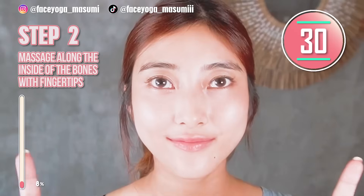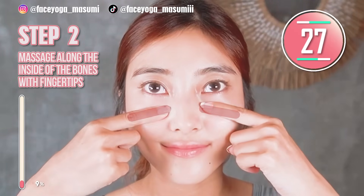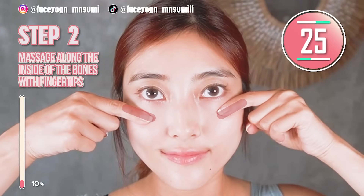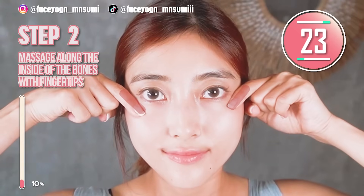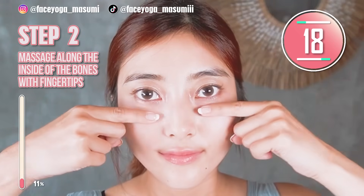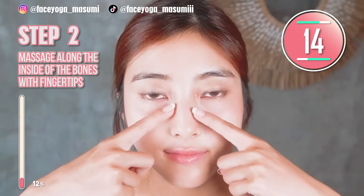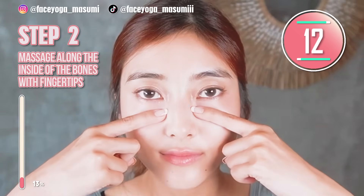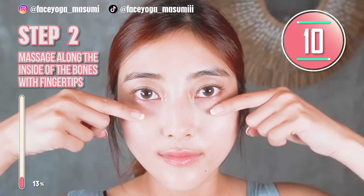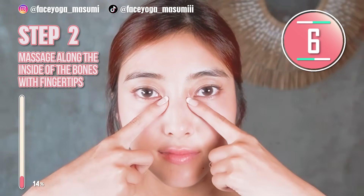Using your fingertips of both index fingers, massage under the eyes along the bones. Slowly move your fingers outward. Repeat this movement. Please do it gently and slowly. The skin around the eyes is super sensitive, so please be careful everyone. We tend to massage strongly, but please do it more gently, especially around the eye area.